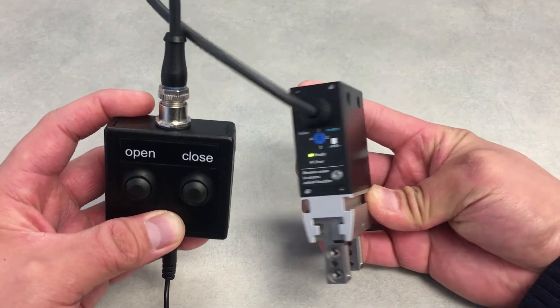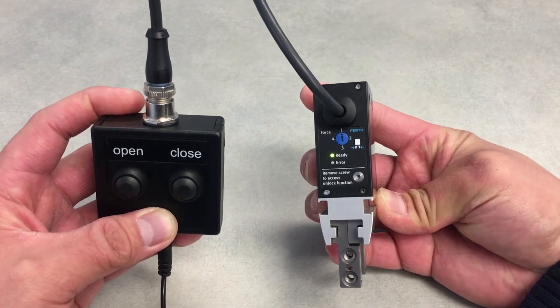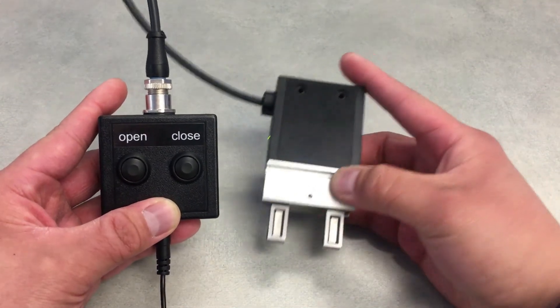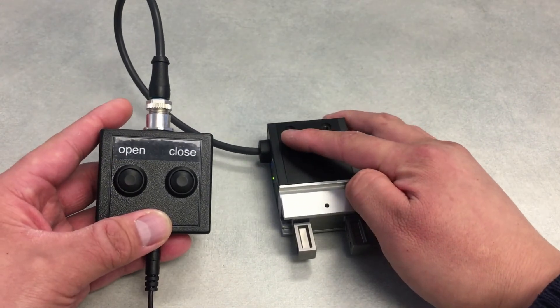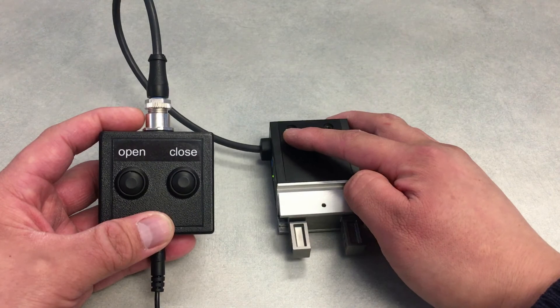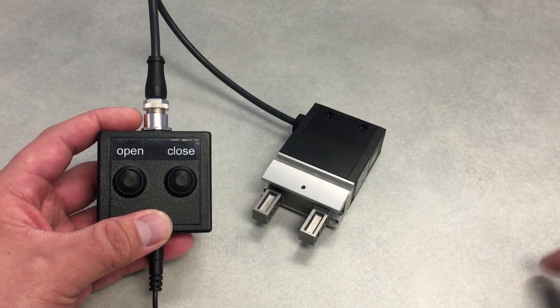There's a little ready light there. Right now I have it set to the lowest force setting, which is about 50% of the total force at the output. If you have any questions, please feel free to reach out to me via email or leave a comment below, and I'll see you guys soon. Thank you.